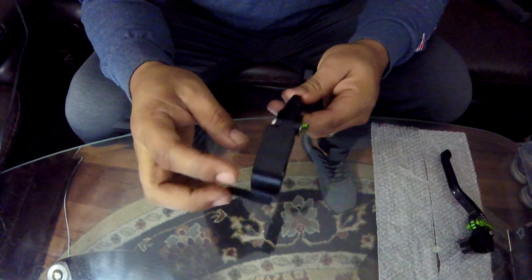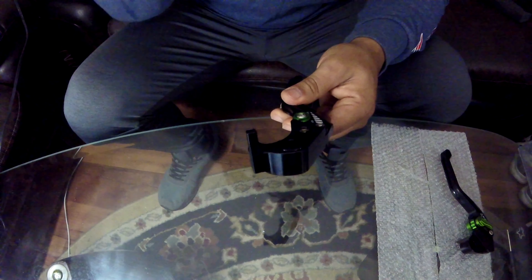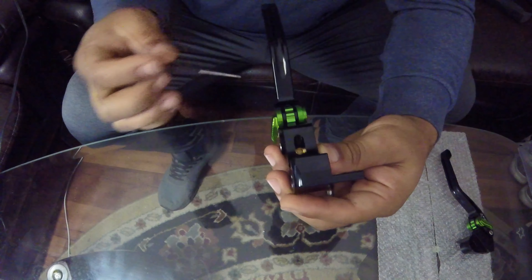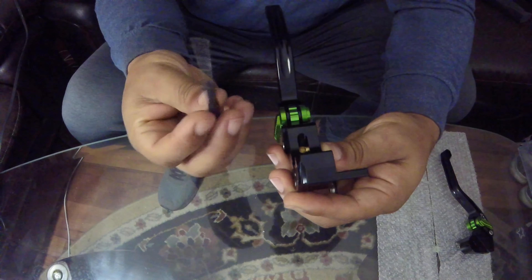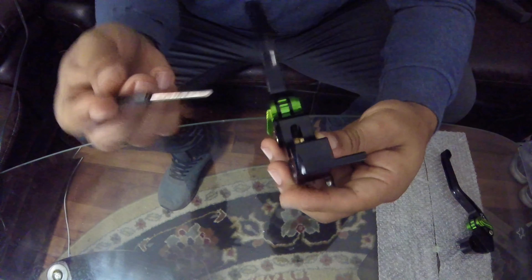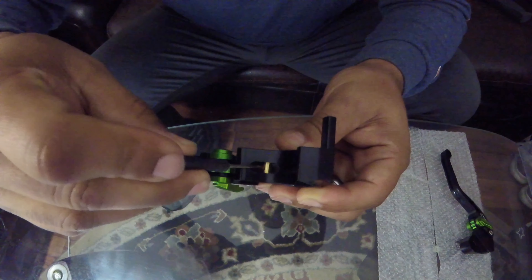Now there are some videos out there about aftermarket brake and clutch levers that aren't giving them a fair shot, but I do understand what they are saying. When you get them, you want to get something small — a small screwdriver or something similar — and put it inside right here. You want to make sure that this thing moves freely.